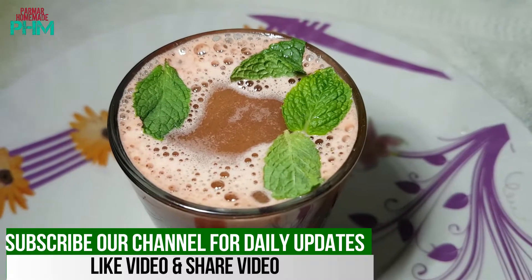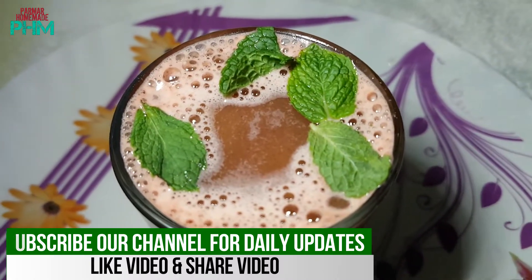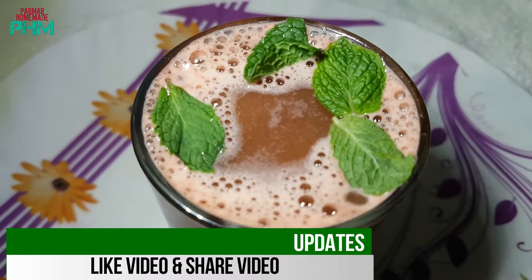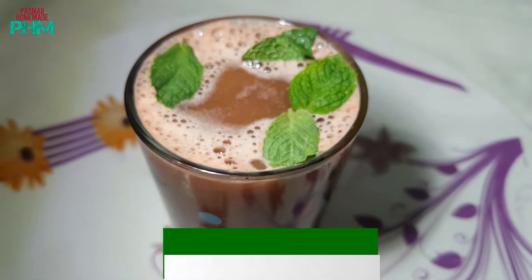Drink this juice in all seasons, especially the summer season, and feel fresh all the time. It looks really nice and it is a really easy and convenient recipe.